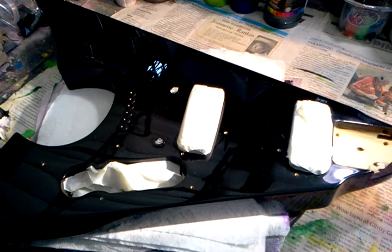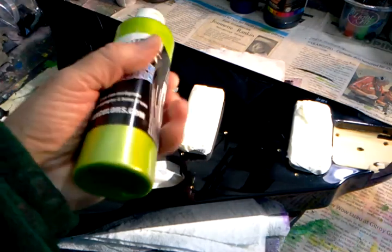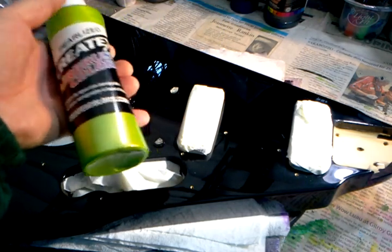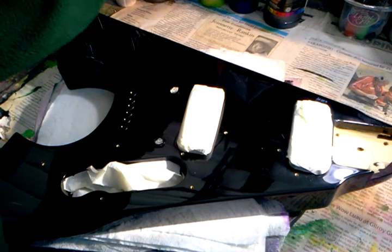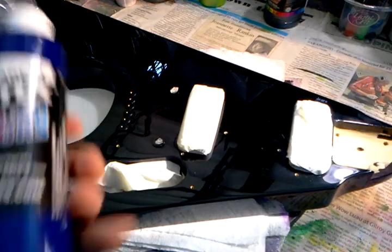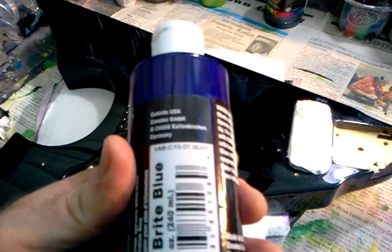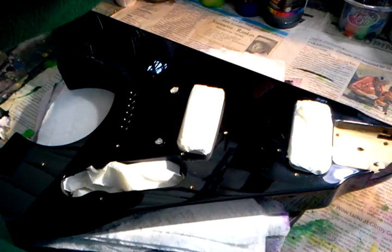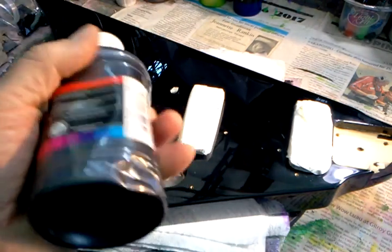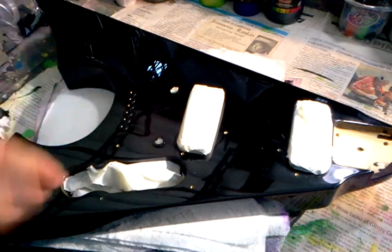After the skin is adhered, I'm going to start airbrushing. I'll start with this beautiful color called Pearl Lime by Createx — they make airbrush colors. Then I'll do a transparent bright blue, which looks kind of dark, and after that it'll transition to a pearlized black — black with pearl in it, so it'll have a pearlescent look — and then that will just fade out to black.